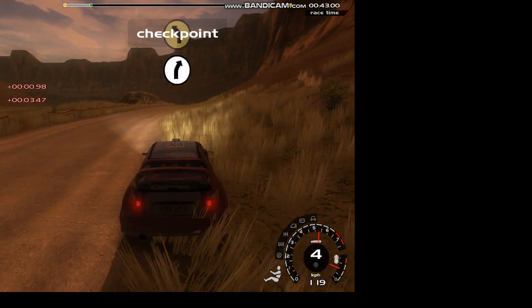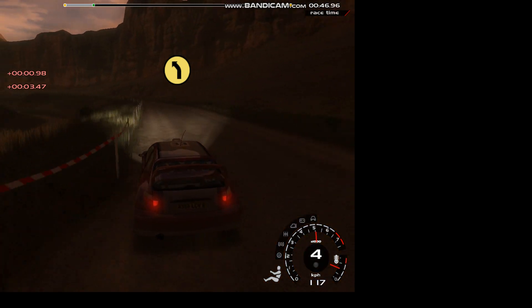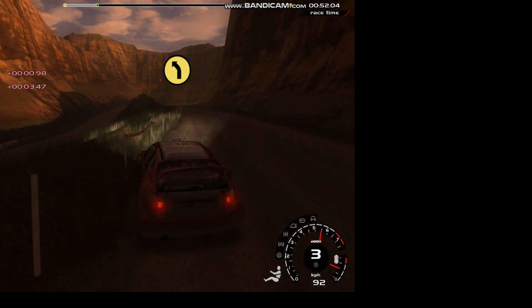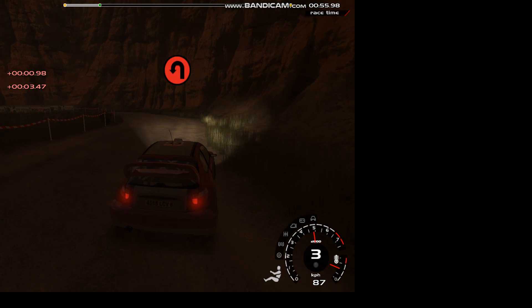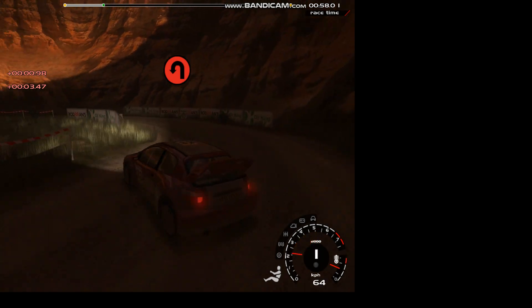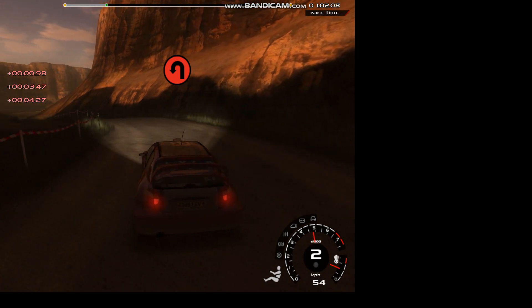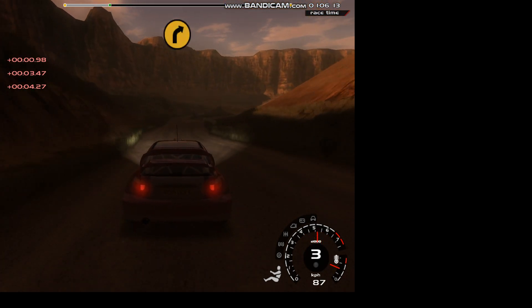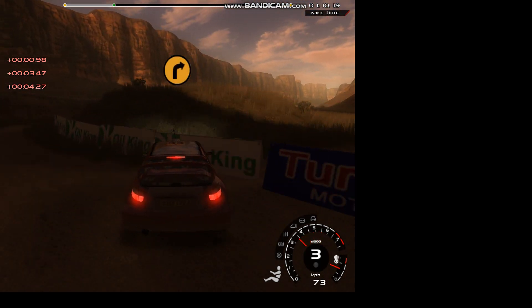70, very long 5 left, drop inside. Into 3 right, into long hairpin left, don't cut, over crest. 50, straight past junction, into 4 right, into 4 left.